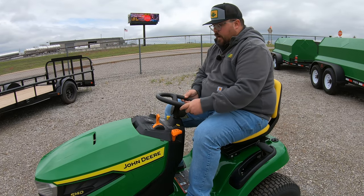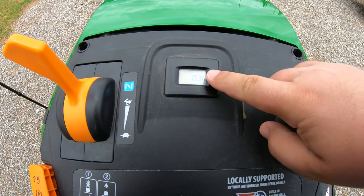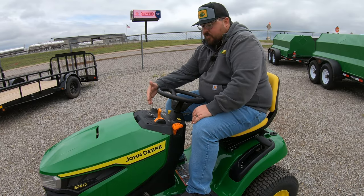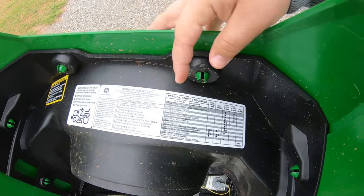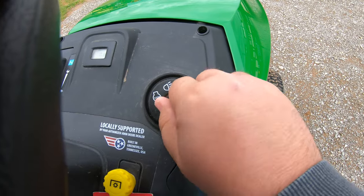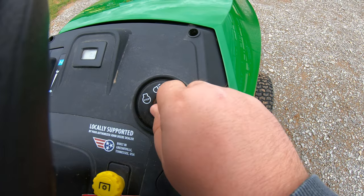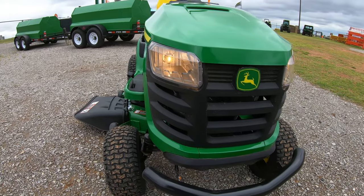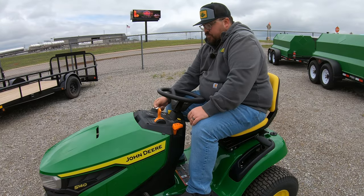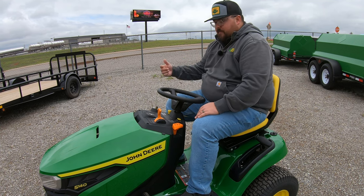Moving right up front here on the top of the dash we are going to have an hour meter. This will display our hours and at times may flash up a service symbol to let you know that you have reached one of the service intervals on this machine — that's when you can go back and reference that chart underneath the hood. To the right of that we are going to have our key switch with the stop position, the lights position, the run position, and the start position. Once the mower is running, if we want those headlights on we simply turn this switch back to the headlights position — if it starts to get dark on you, just turn that switch back one position to turn those lights on.